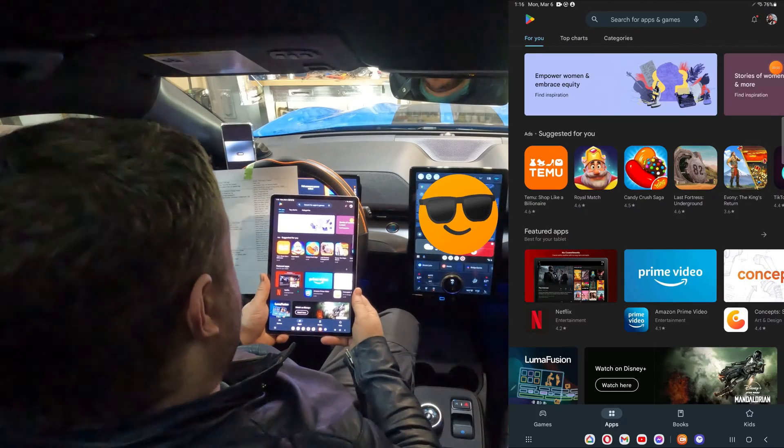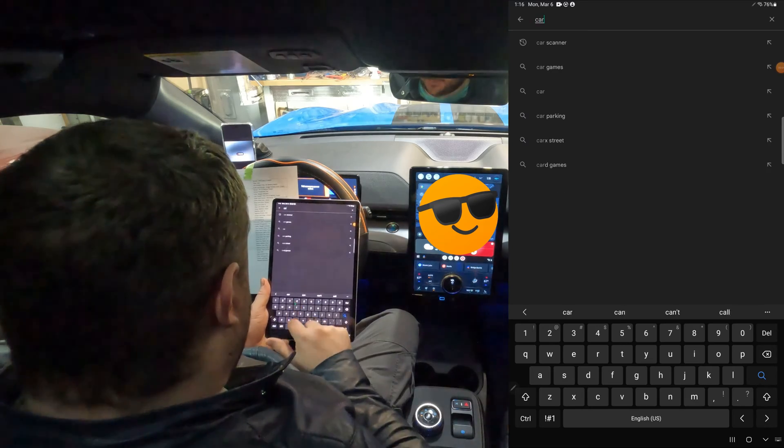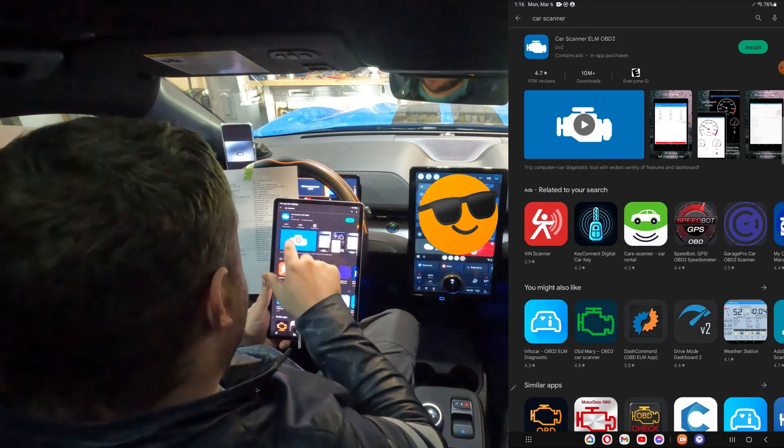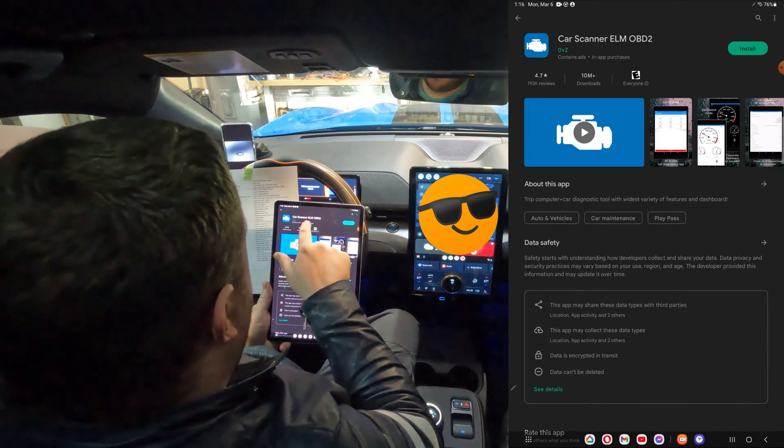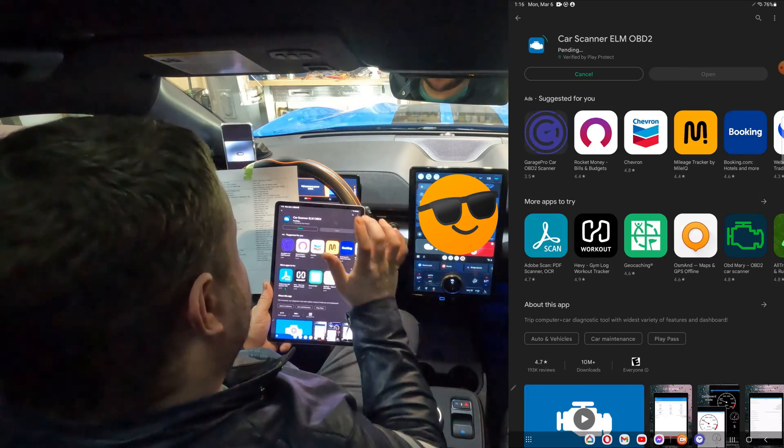With our small compact OBD2 scanner installed, it's time to go and download the Car Scanner app. Go to the Google Play Store and search for Car Scanner. The first thing to pop up should be Car Scanner ELM OBD2 by OVZ. When you find that, click Install.